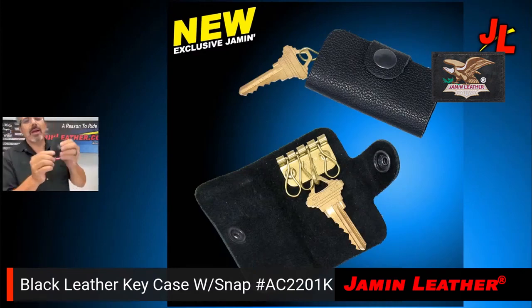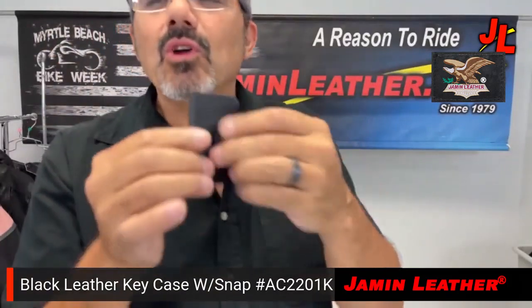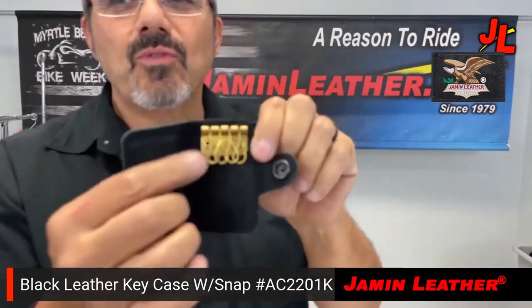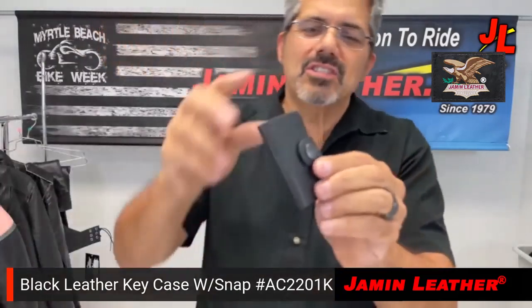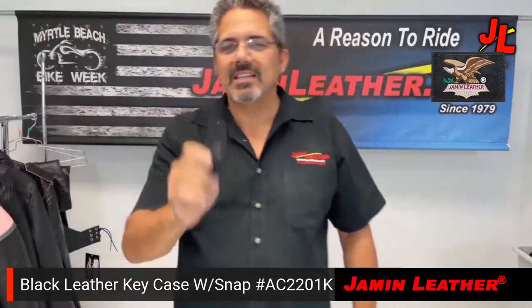A very simple key case going back to the 50s and 60s — you have a key case to keep all your primary keys in, a little snap to hold it together, and four hooks for your four primary keys. Nice little compact key case. We make it here at Jamming Leather, just in case you need something to hold a few extra keys — put it in your drawer so you can find it nice and easy.